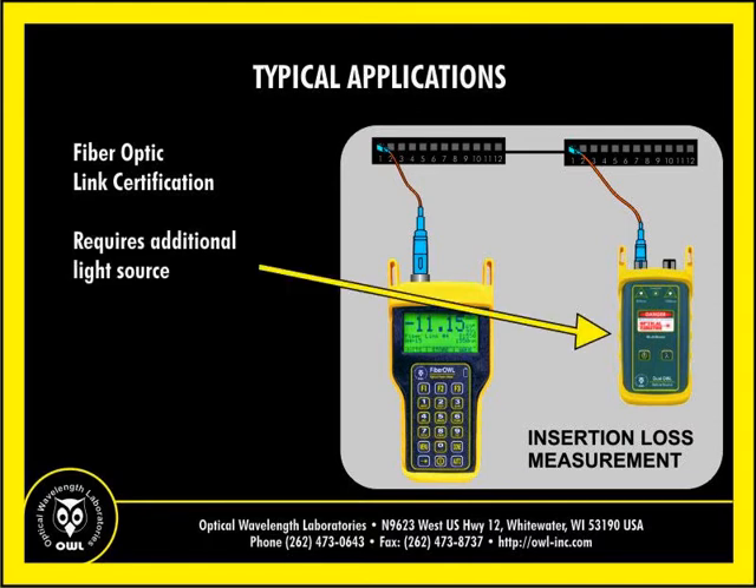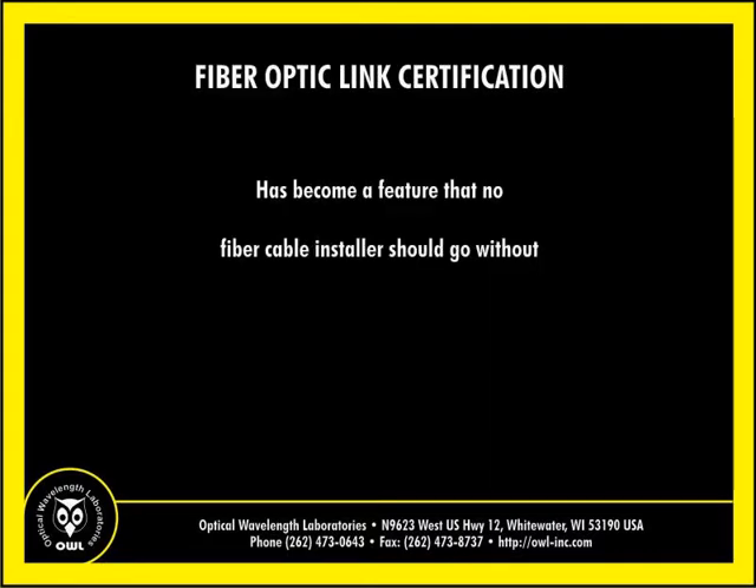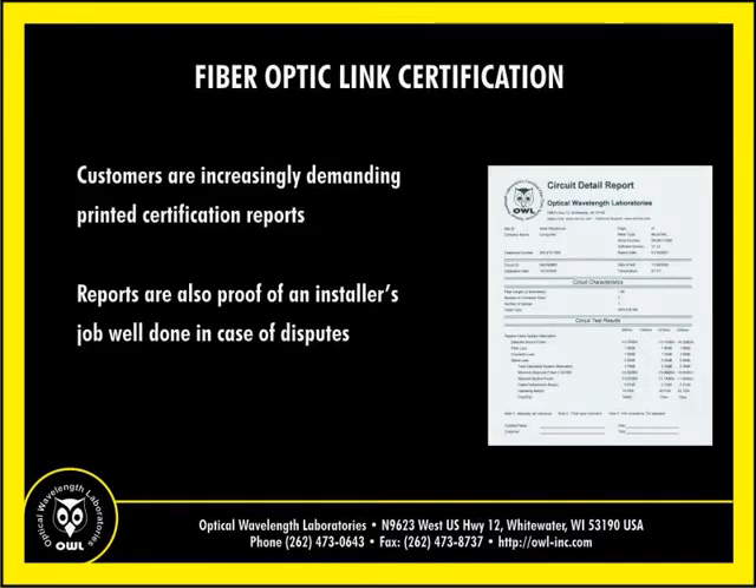Fiber link certification requires an additional light source, so test kit options are available for multimode and/or single-mode fiber link certification. As more and more fiber networks are installed, especially premise networks, fiber link certification has become a feature that no cable installer should go without. Not only are customers increasingly demanding printed certification reports for their fiber installations, certification reports are also proof of an installer's job well done in case of disputes.